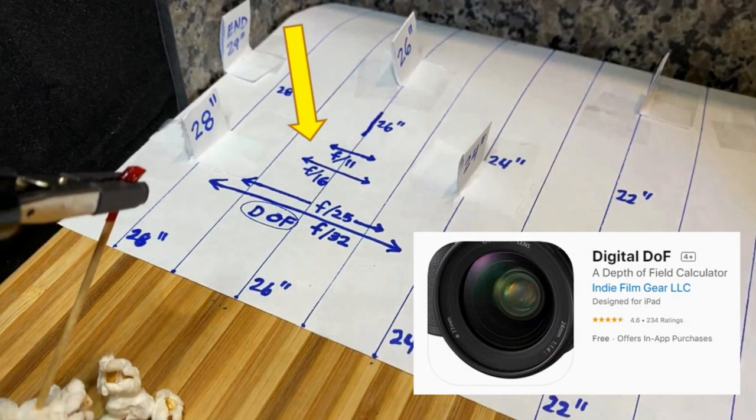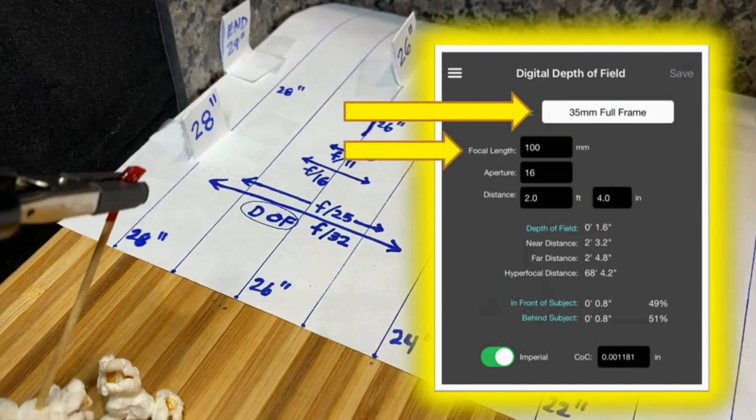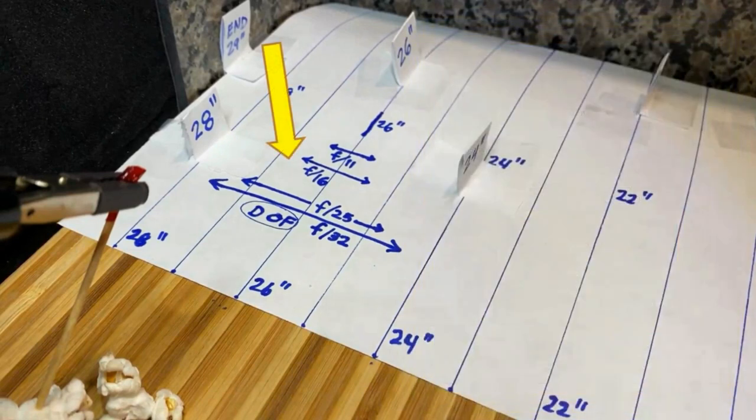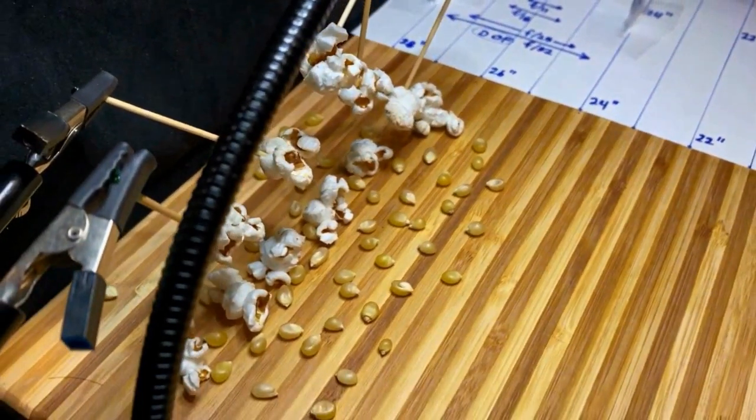I use the app Digital Depth of Field to calculate these depth of field ranges. You can use any of the various free apps on iOS or Android. Enter the full frame camera, the focal length of 100 millimeters, the aperture value, and the measured distance to the popcorn from the camera sensor, and you get your depth of field answer — the exact inches in front and behind the subject area that will be in focus. That's how I figured out the depth of field for various apertures, with all the corn roughly at the 26 inch line.